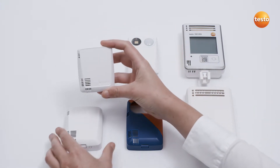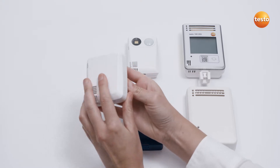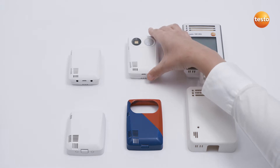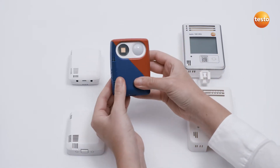A Wi-Fi data logger Testo 160 can be easily individualized with a deco cover, which can be painted and decorated. To attach the deco cover, place it on the logger and press firmly.